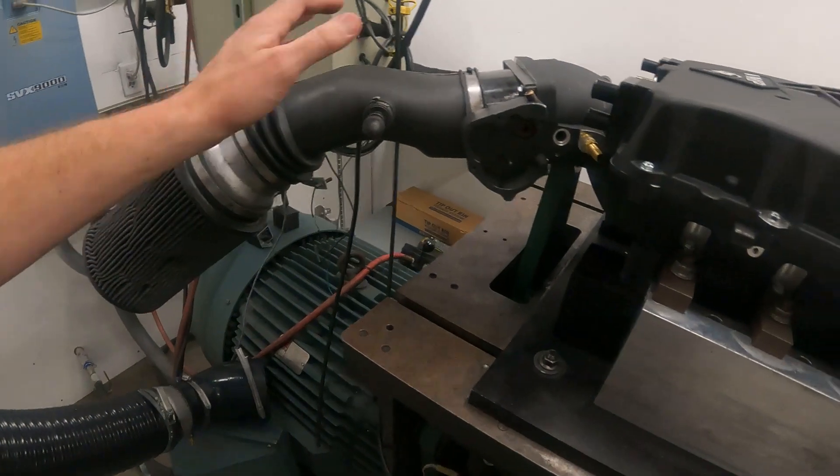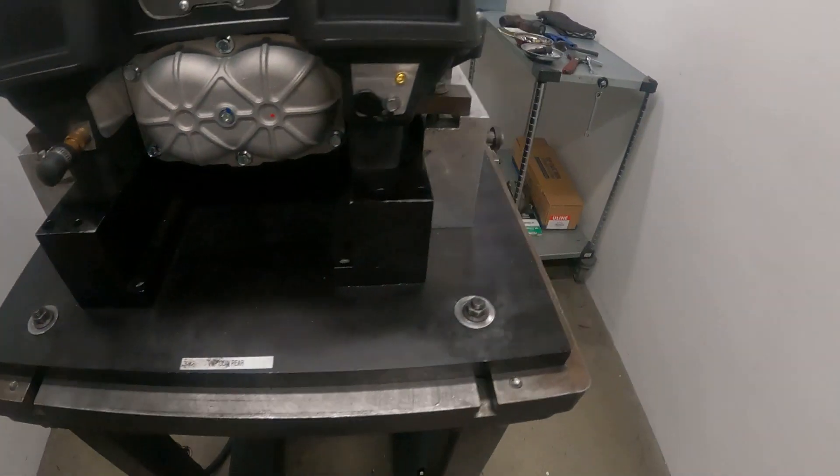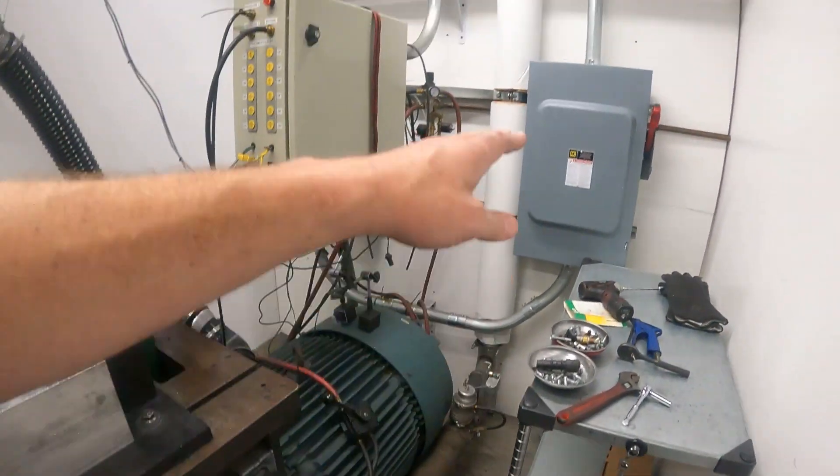Air comes in here, goes in here, gets blown out here — and that goes outside somewhere, because when you are running this thing, it is loud. Like, you can't even be in this room. If you do, you have to have ear protection on.